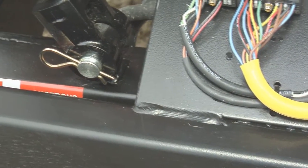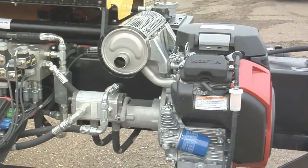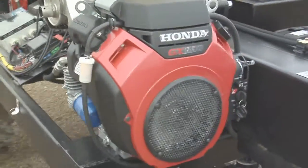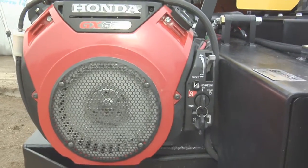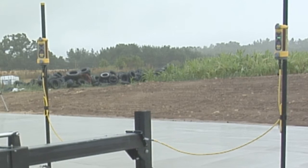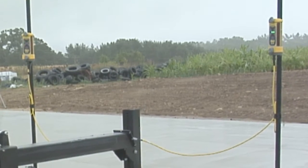Screed Saver is built like a tank with nearly a ton of quarter-inch tubular steel, 100% welded together. We power Screed Saver with a durable Honda V-twin 20-horsepower gas engine integrated with our wireless system, allowing remote start and stop. Every Screed Saver ships with two Trimble LR-30 laser receivers with built-in 360-degree range of sight.